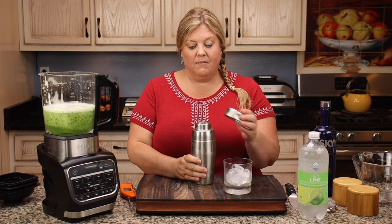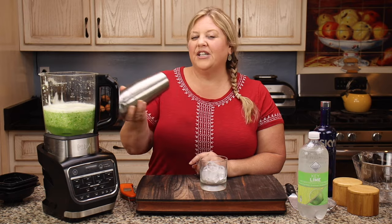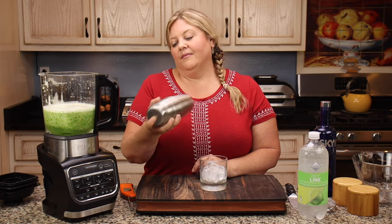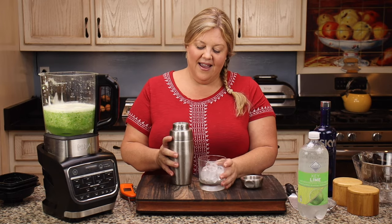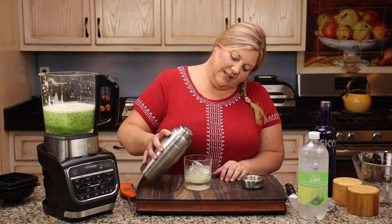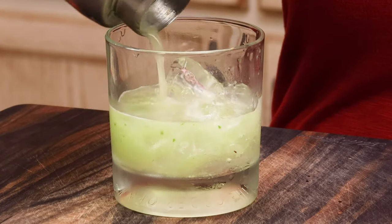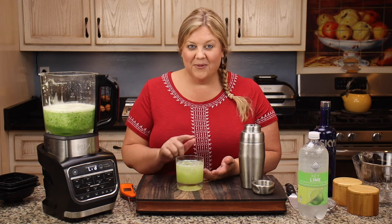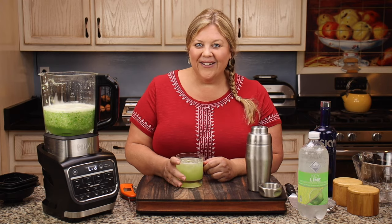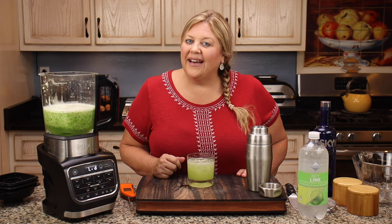That is really hot — it just melted the ice. Hopefully I have enough ice in there to get this cooled down. It's getting cold, I can feel it. Let's go ahead and pour it out. It's got a lot of cucumber in it so it takes a little bit of time to strain. Look at this — it's just amazing.